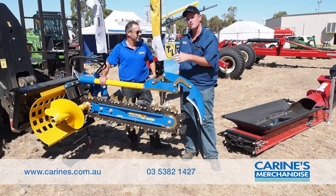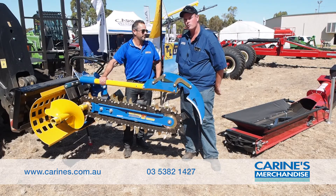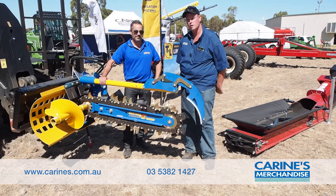Certainly, obviously you can put these attachments on your skid steers and now your telehandlers, which have made quite a talking point here at the field days. So certainly come in and see Justin while he's here, or call us on 0428 818 726.